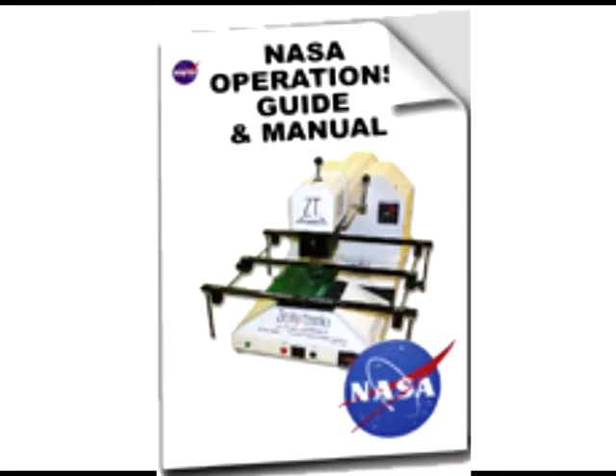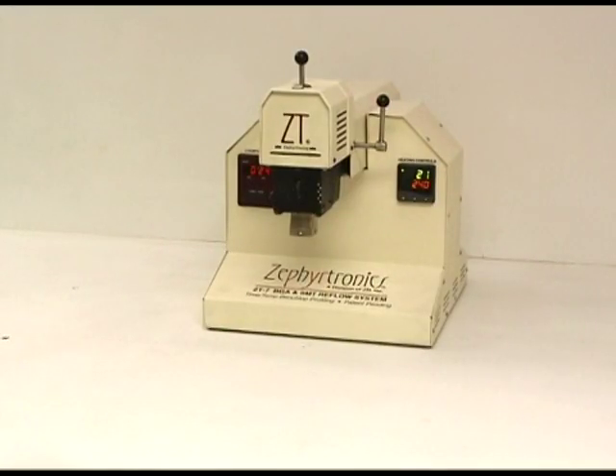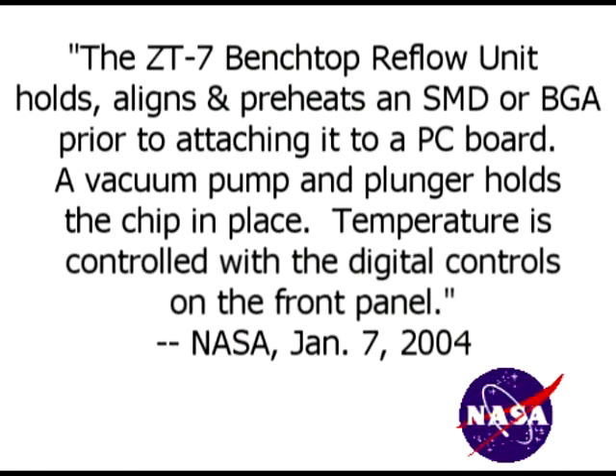In a 39-page report, NASA wrote that the ZT7-mil topside reflow unit holds, aligns, and preheats an SMD or BGA prior to attaching it to a PC board, while the vacuum pump and plunger holds the chip in place, and that temperature is controlled with the digital controls right at the front panel.